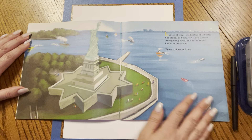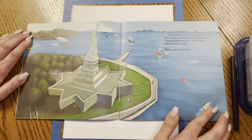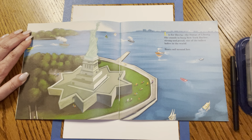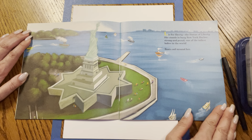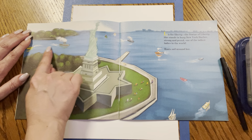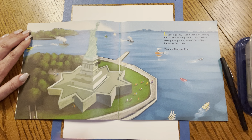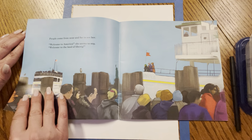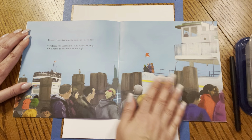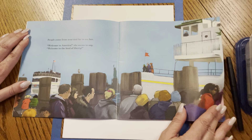L is for Liberty, the Statue of Liberty. She stands in busy New York Harbor, strong and proud, one of the tallest ladies in the world. Boats sail around her. Look at all these boats around the Statue of Liberty. Have you ever gone to see the Statue of Liberty? People come from near and far to see her. Welcome to America, she seems to say. Welcome to the land of Liberty.